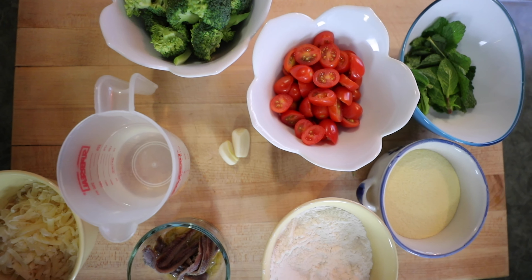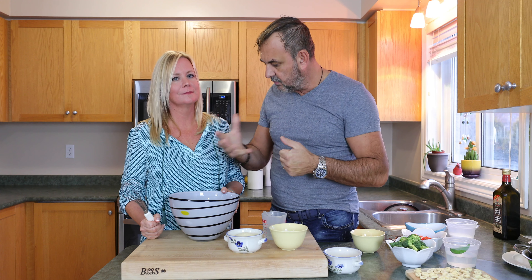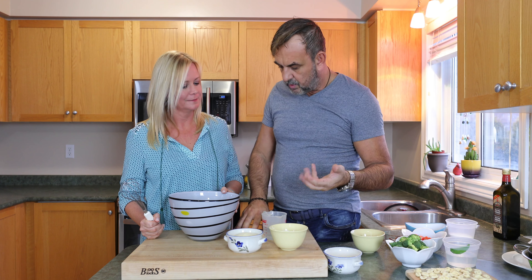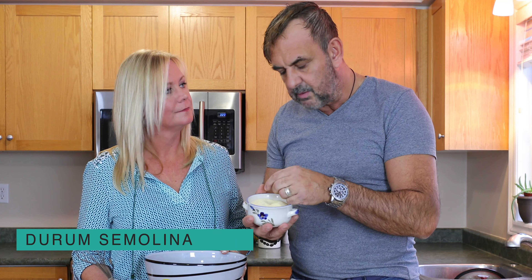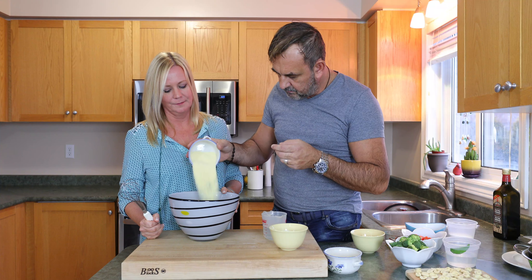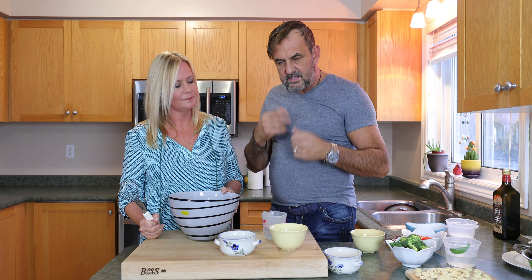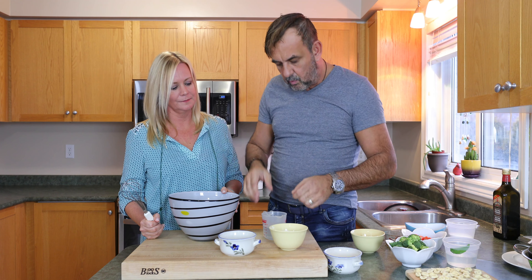Now to make the dough. I like to start in a large bowl so it's easy to incorporate all the ingredients. We've got some durum semolina — fairly fine durum semolina; coarse will be okay also. We're going to work with a whisk to incorporate the gluten from the semolina and the water together.